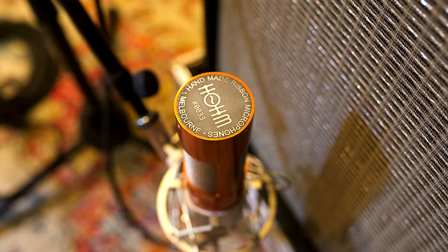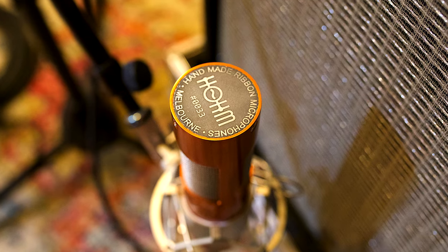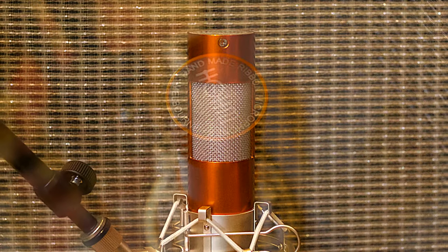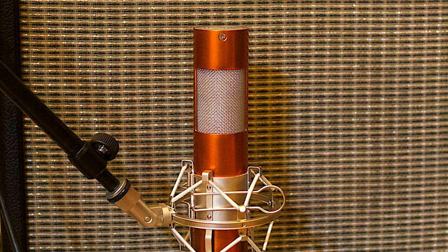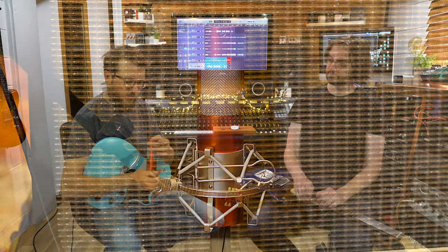It's all handmade — hand etched at the top as well. They come in different colors and designs, and we'll put a link to the Instagram page where you can see lots of cool pictures of the different grill designs. This one is acid etched on top with the logo, information, and serial number, and it's a really cool coppery orange color.